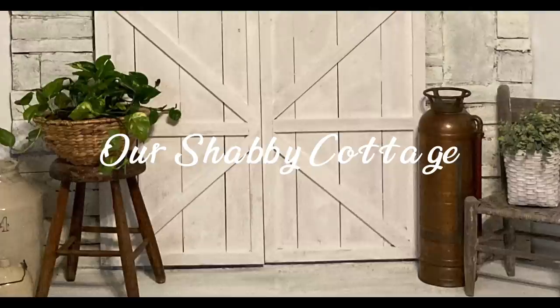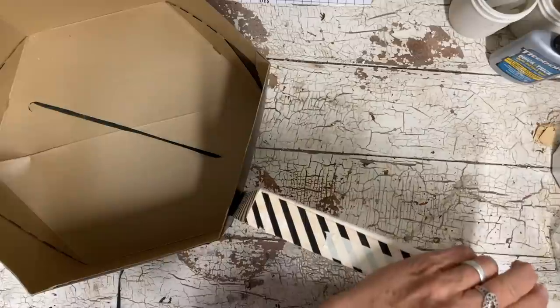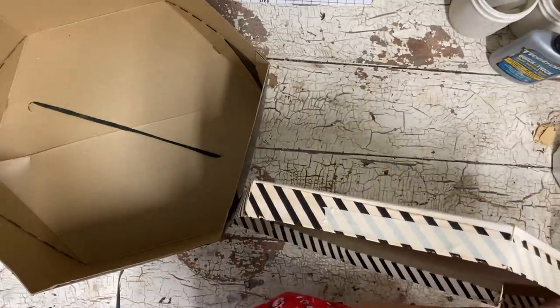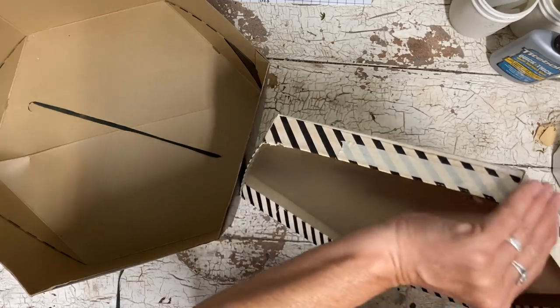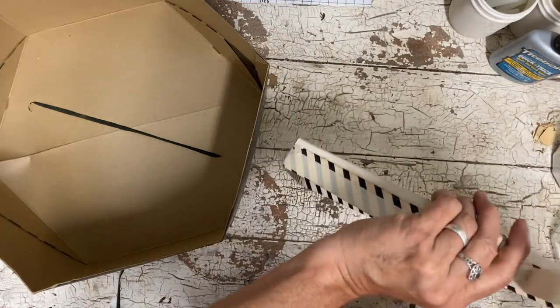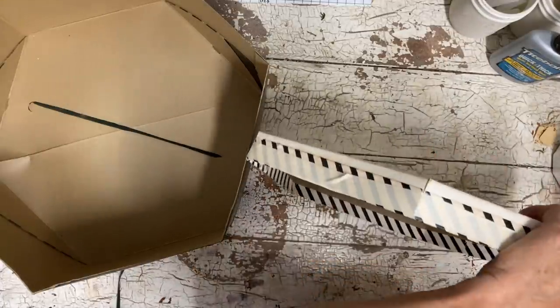Hey guys, it's Lisa and welcome to my channel. Today we're going to be making over some old hat boxes that my friend Loretta brought to me. She had several of these and some of them weren't in the best of condition, but that isn't a problem because we're going to use some tape to reinforce them before we finish making them over.